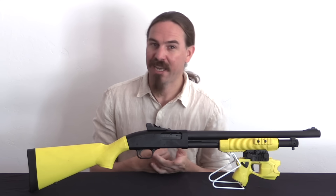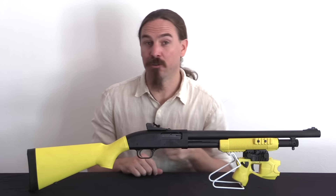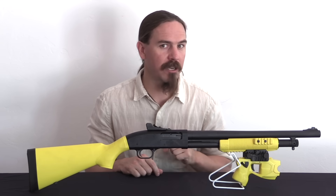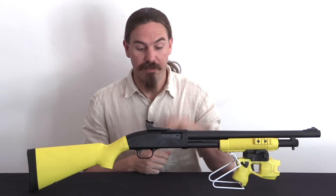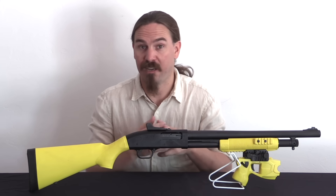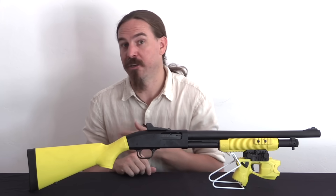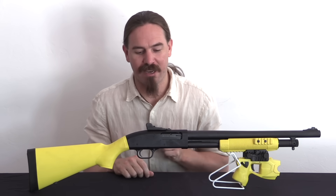One interesting side effect: because they have that special breech face that will not accept lethal standard shotgun ammunition, under US law — as Taser has informed me — these are not considered firearms. They're kind of a nothing, kind of like a flare launcher, because they do not fire lethal ammunition. Interesting little caveat there.